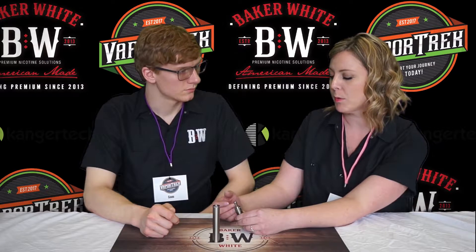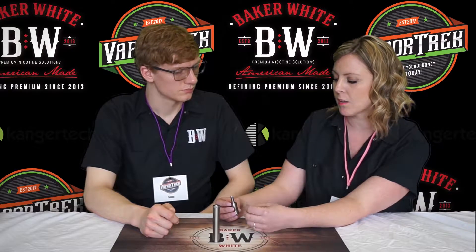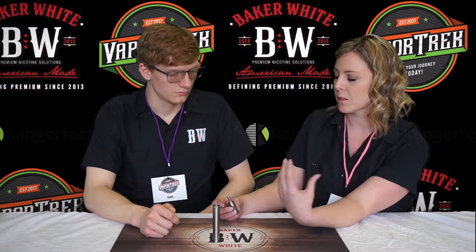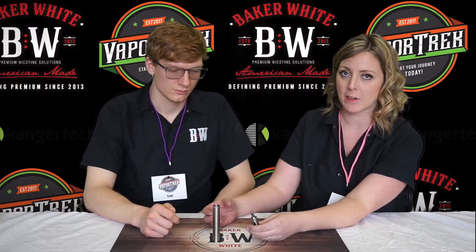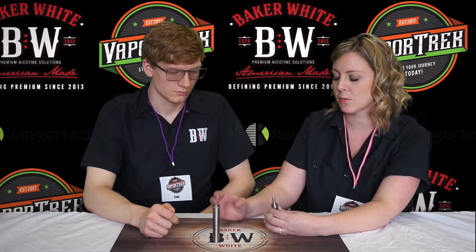Another thing is that people will vape the e-liquid completely dry from the tank. You want to make sure that you're always leaving some e-liquid in the tank because it will prevent dry burning and also ensure a longer-lasting coil. With any rechargeable battery, over time it does lose some of its battery life. To get the most out of your battery, make sure to charge it frequently and don't run it completely dead before recharging.